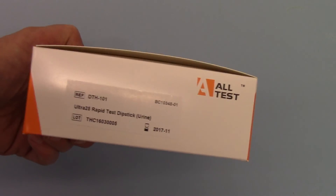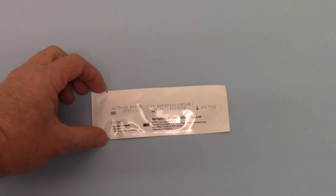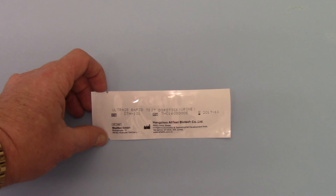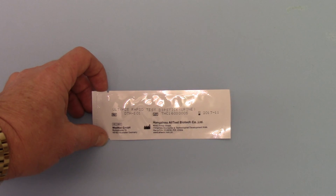This carton contains 50 and these are for sale on the UK Drug Testing website. The actual packaging on the foils is a standard Alltest foil, labeled Ultra 25 rapid test device urine, catalogue reference DTH 101, with a lot and expiry date.